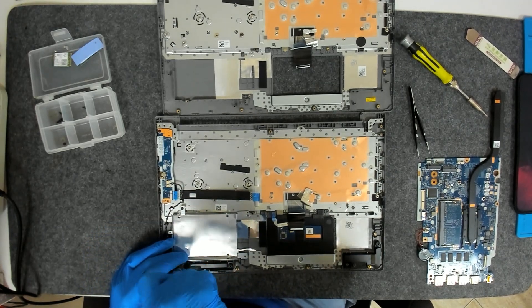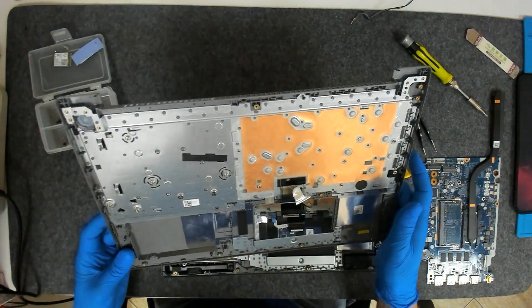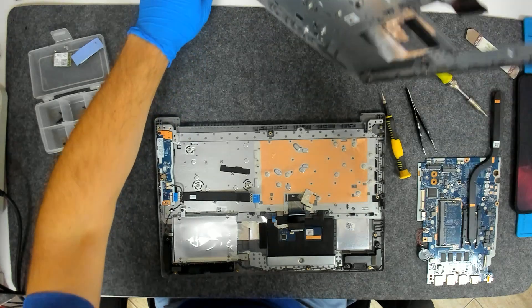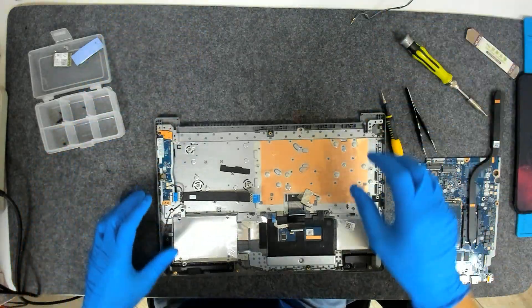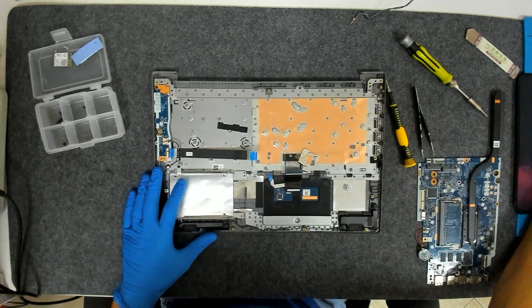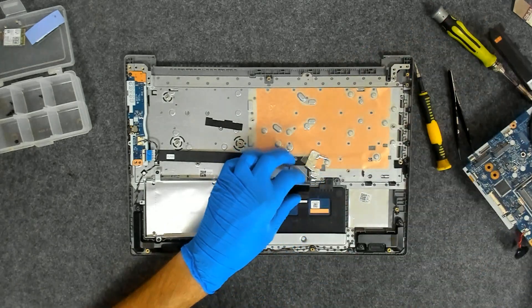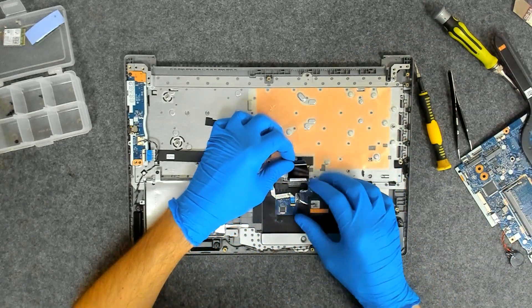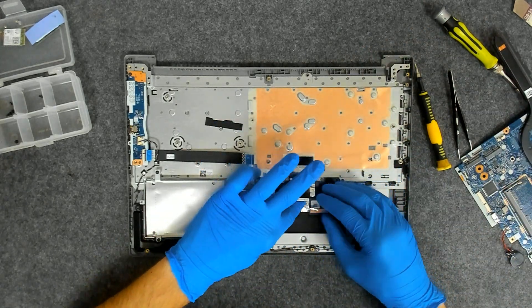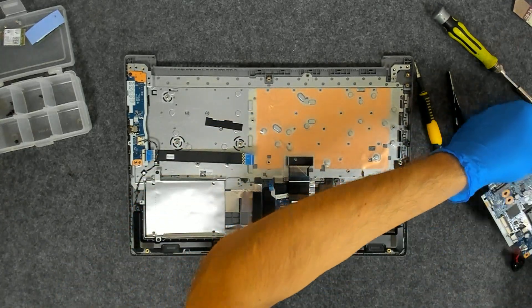Pretty much we've stripped everything from the old palm rest. Now we have to put the board back and connect the cables. This is the grounding for the touchpad — it's a good idea to put it back again.